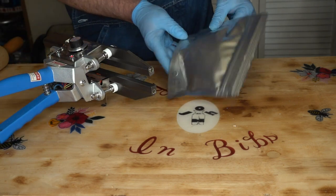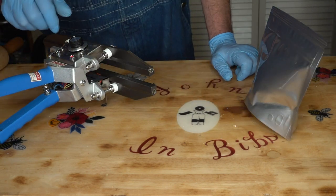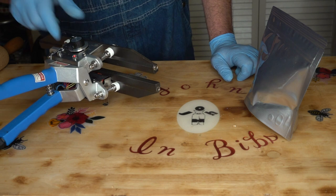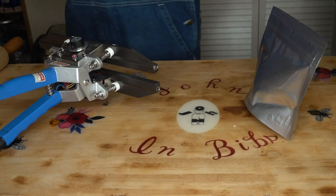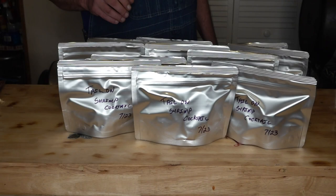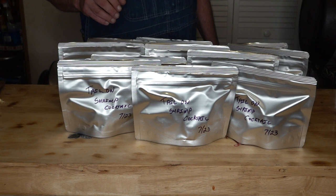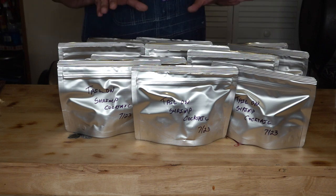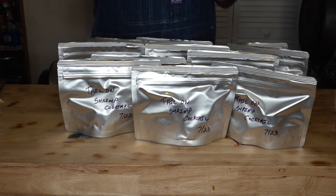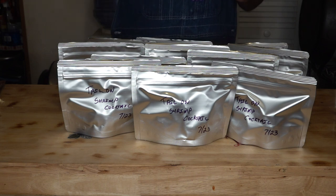Alright, that's them all sealed up. Let me turn this off and we'll let this cool down. Okay, there we have it — my eleven meal pouches of tail-on shrimp with homemade cocktail sauce, freeze-dried and ready to go into long-term storage. So let me get these put away and we'll open one up and show you the reconstitution.